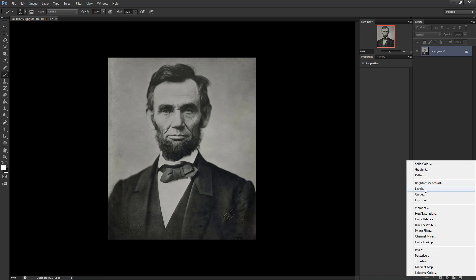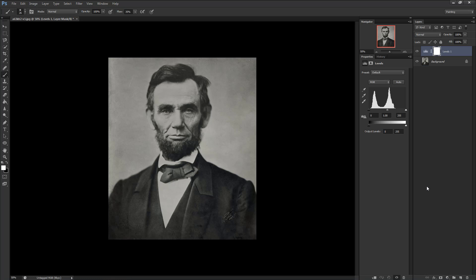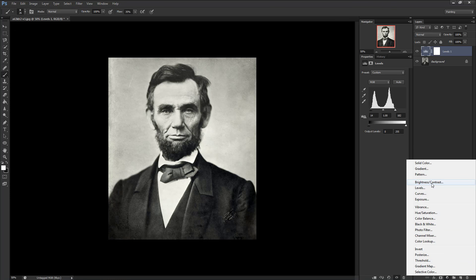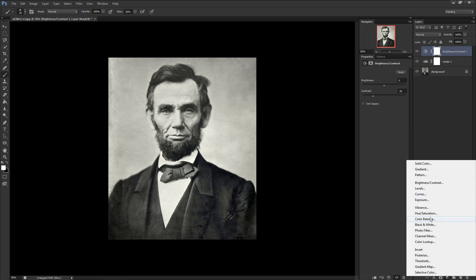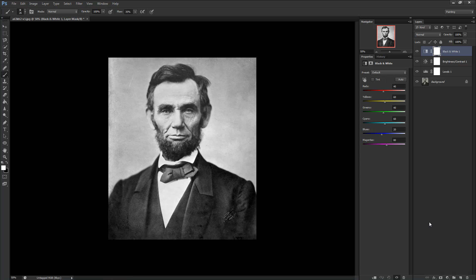What we've done is create a layer that adjusts the levels of the image — that is, the brightness and darkness values. When you click on the layer and view the properties menu, you should see something that looks like mountains. For this particular photograph, you'll see the black and white sliders are pretty far apart. Move them close to the foot of the mountains to normalize the values. Then open another adjustment layer and click Brightness or Contrast. For the Lincoln image, I'll drag the contrast slider left to minus 25. After that, use the quick select menu and click the black and white option to normalize any sepia tinting.